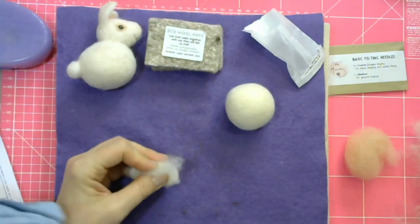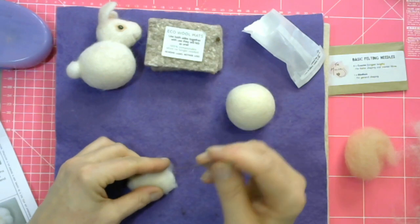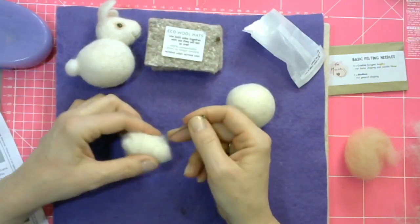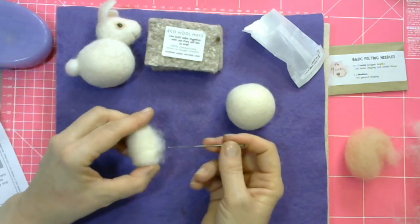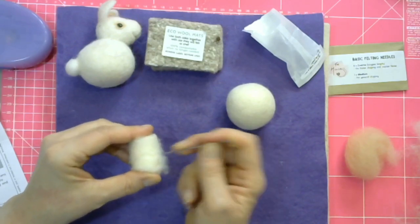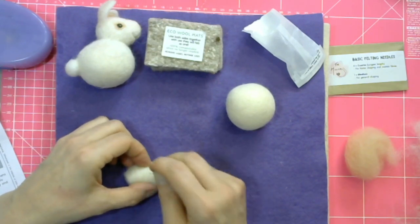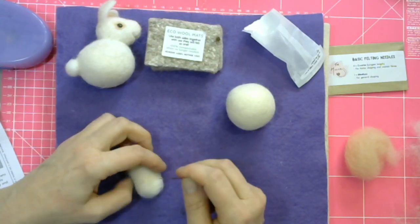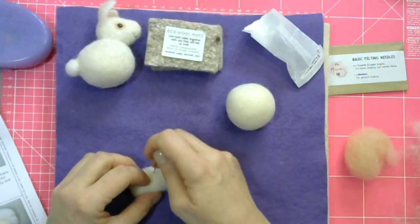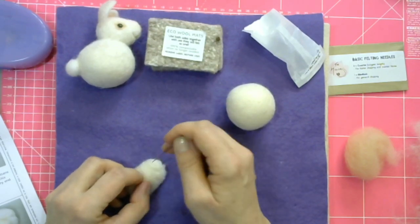Needle felting obviously involves a very sharp needle, and the process is that you stab it into the wool in a straight line — in and out in a straight line. It's always safer to rest your make on your wool mat. I have an earth-friendly felting mat with a felt sheet as a cover so you can see the contrast of what I'm actually making. Once you've rolled the head into shape, all you need to do is stab it a little bit to firm it up — it's as simple as that.